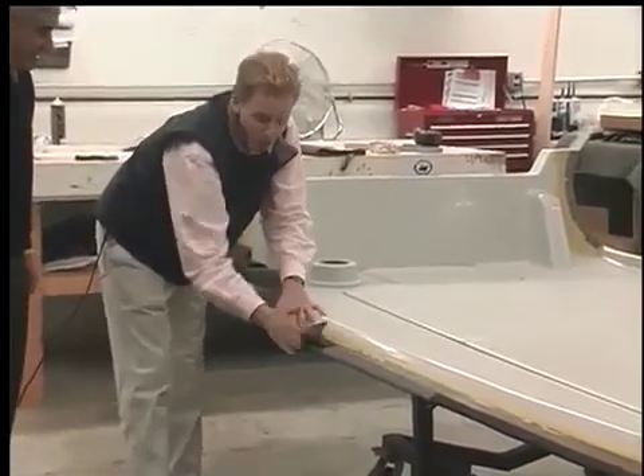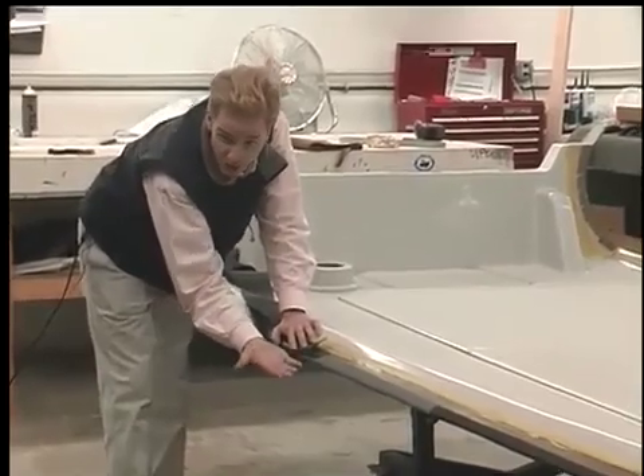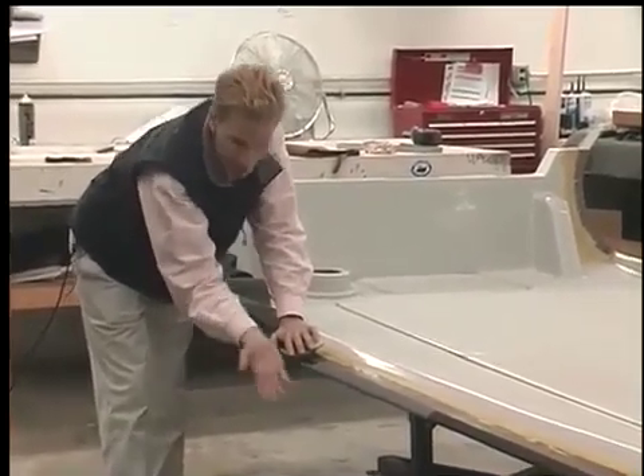Now we don't just do one attachment point. We also then attach the tube from underneath. So one that seals out water, but it also holds the tube down so it doesn't lift away.